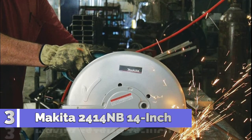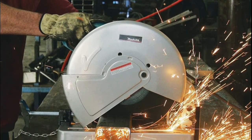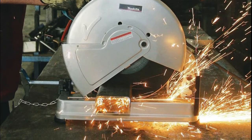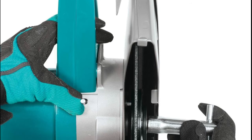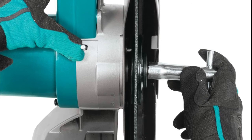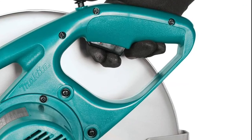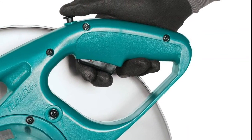Number 3: Makita 2414NB. D-shape handle for easy gripping. Lock-off button to prevent accidental start-ups. Spark diversion guard for operator safety. Fence adjusts 45 degrees right and left, with three locations for various material sizes. Quick-release vise for secure material retention and fast repeated cut-offs. Socket wrench stores on base for convenience. Adjustable depth stop for precise repeatable cutting depth.